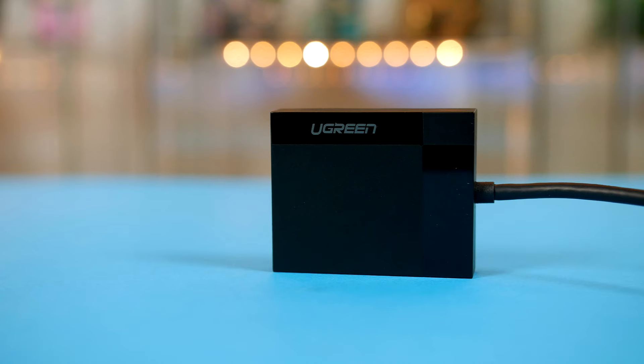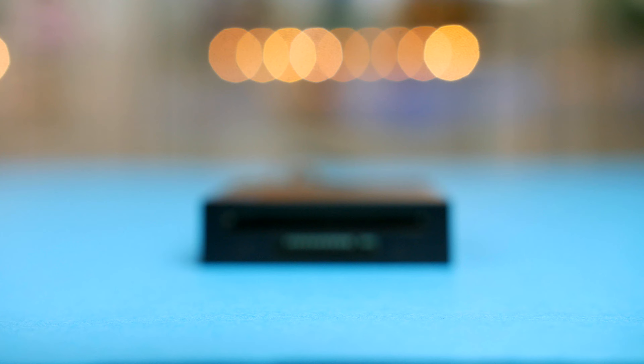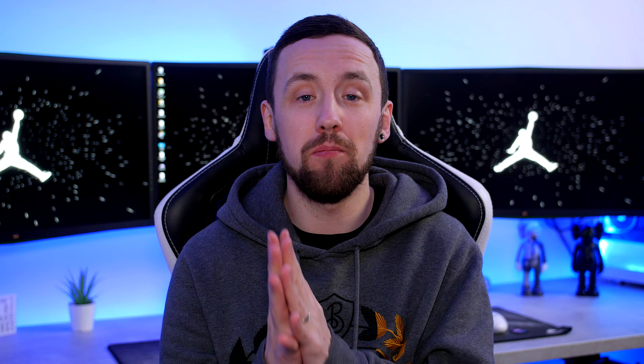Sticking with Ugreen, if you utilise SD cards then this card hub is the perfect option for your setup and something that I have been utilising for some time now. As you can see it does accept many card types and transfers data up to 5GB per second. Price wise this will run you $15 in the US and £14 here in the UK, so if you are a creative like myself or just want a card reader on your PC, this is definitely a worthwhile option.